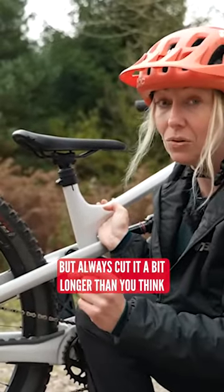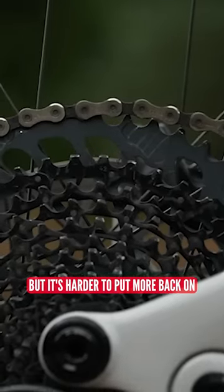Always cut it a bit longer than you think, because you can take stuff off, but it's harder to put more back on.